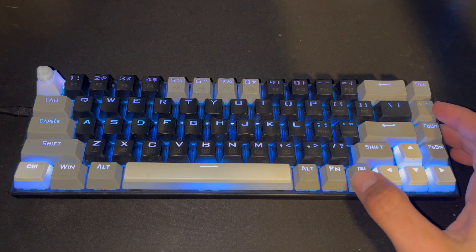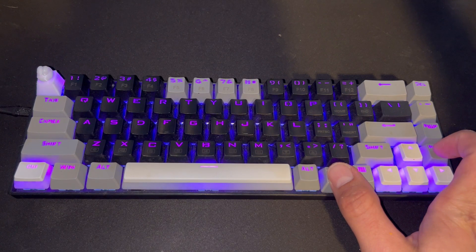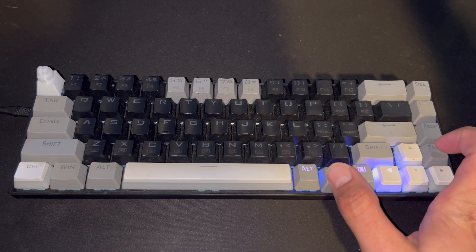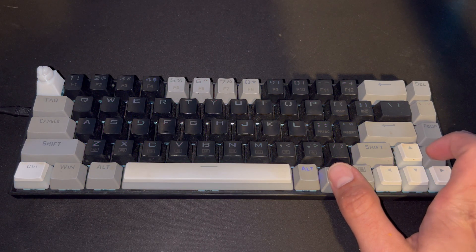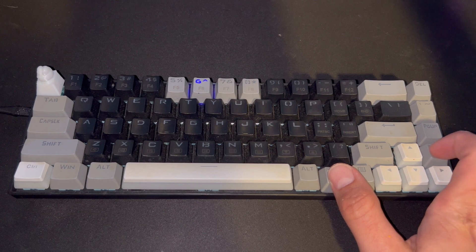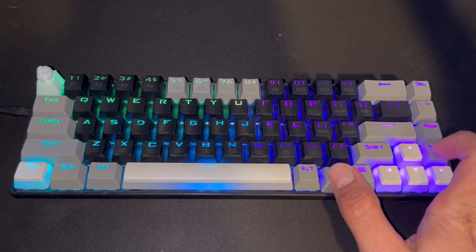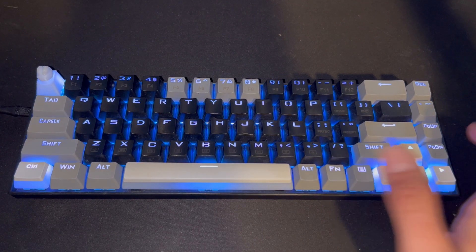Alright guys, all you have to do is press the FN key down and then press Page Up or Page Down while holding down the FN key, and it will cycle through all the different backlit RGB options for your E-Yoso keyboards. You can hold down the FN key and press Page Up and then Page Down. If this does not work on some other models, it might be the FN key and one of the F11 or F12 keys. But for most of them, it should be the FN key and Page Up and Page Down like it is on mine.